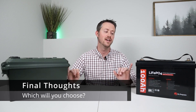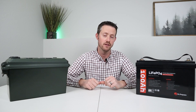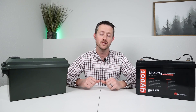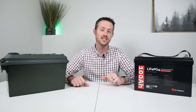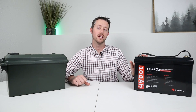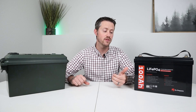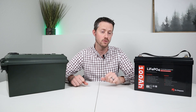So there you have it — two different products head to head, a buy versus a DIY. This whole video is based around the Dr. Prepare 100 amp hour lithium iron phosphate battery, which Dr. Prepare did send out for review. Remember you can pick this up for $365 for the next 10 days — there's a discount code in the video description. The price will go up to $599 after that, which is a bit expensive for a battery that does not have low temperature charging protection.